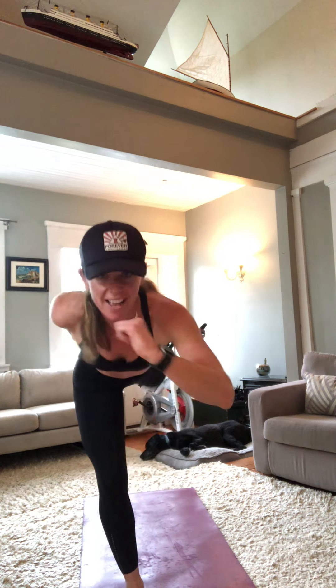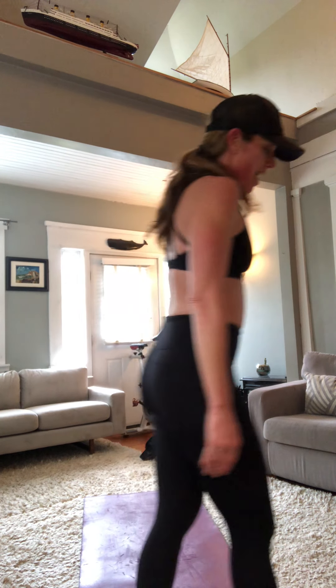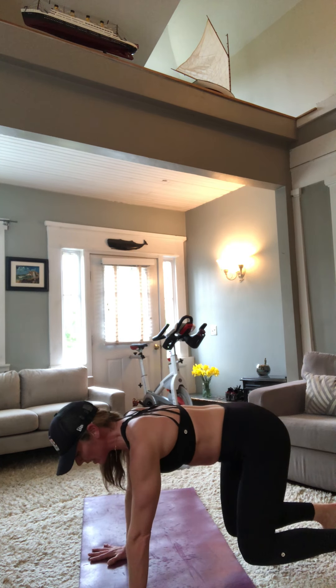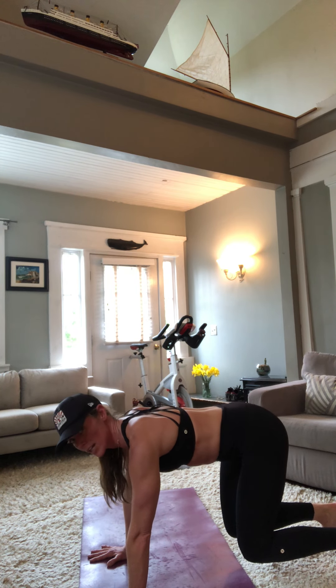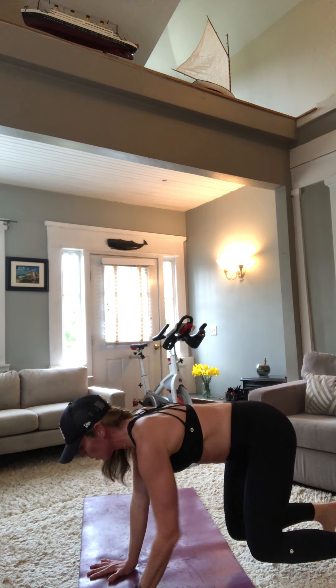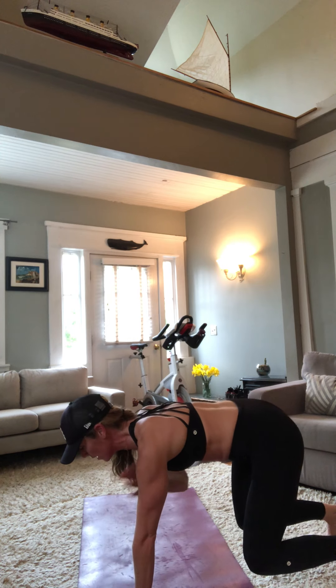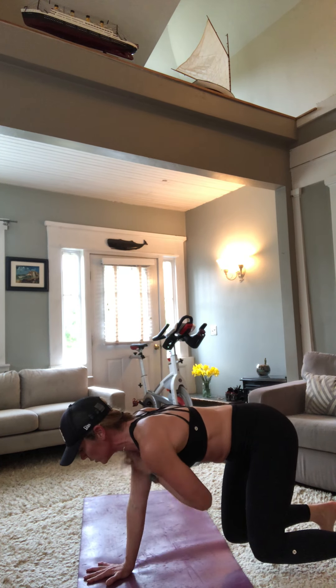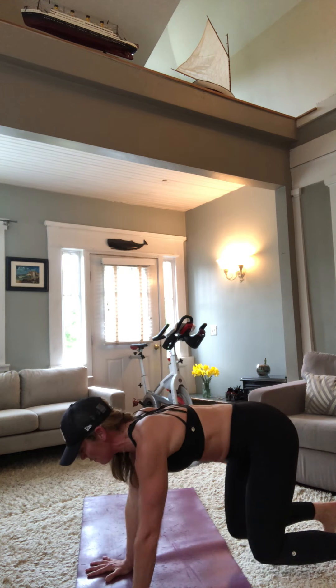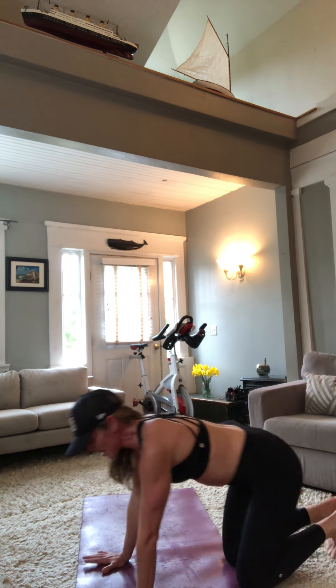Bear planks — we've got about four minutes left. Meet me here in bear plank, 30 seconds. At the halfway mark we add shoulder taps. Breathing — obliques, glutes on fire, no rotation, stable as hell. Five, four, three, two, one. Roll them out.